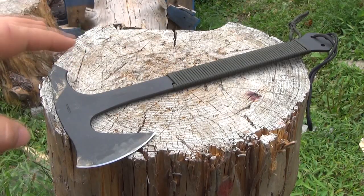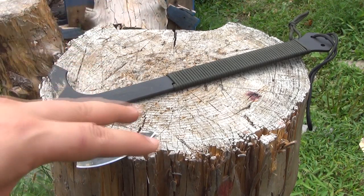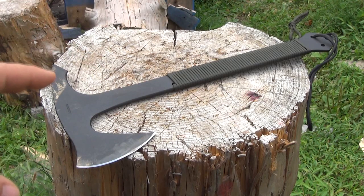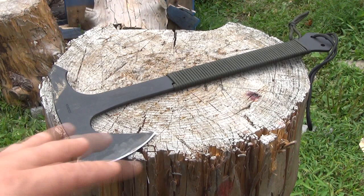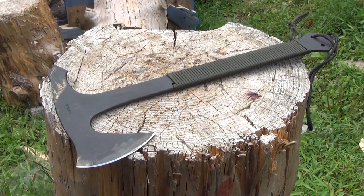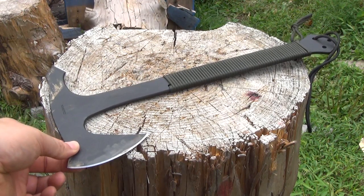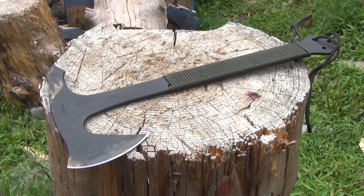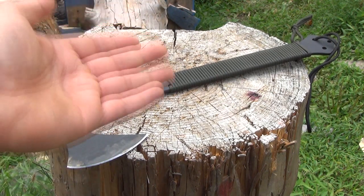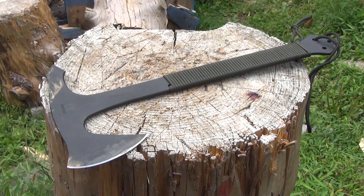I did save the worst for last. I'm definitely not trying to be negative at all — I'm a big fan of Condor's products, I've reviewed something like 20 of them, and I bought all these with my own money. But this did not do so well. If you go back and look at the chopping with this, I was surprised — it didn't bite in too well, got a little bounce, it just wasn't that destructive to the wood.